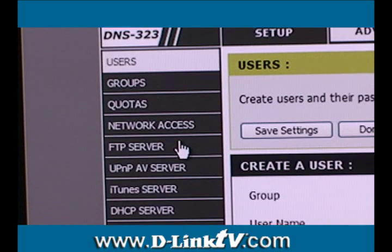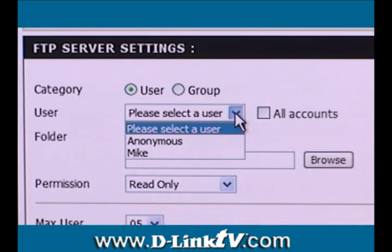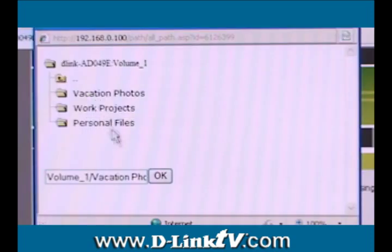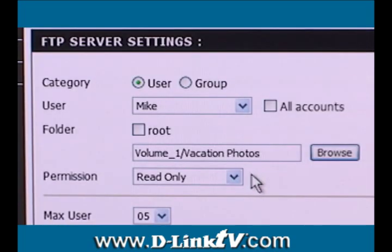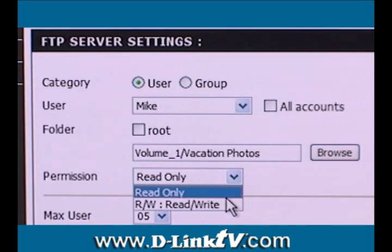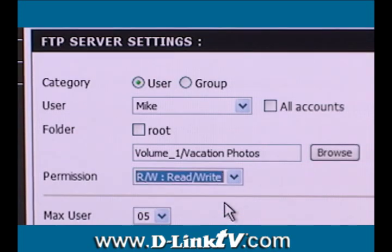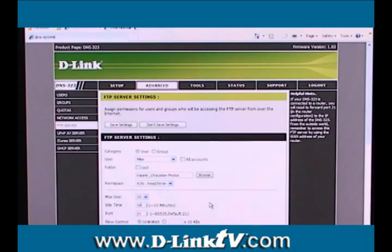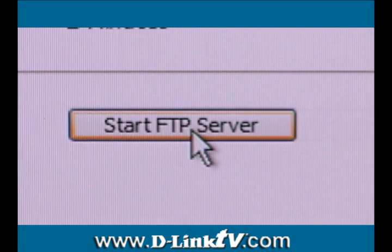Next, click the FTP server button to the left. Select the user you created from the drop-down menu, then browse to the folder you want them to have access to. Be sure to change the permissions to read-write if you think you might upload files from another location. Increase the idle time to 10 minutes — two just isn't enough. Note the port the FTP will use, then save your settings. To start the FTP server, click the button at the bottom of the screen.